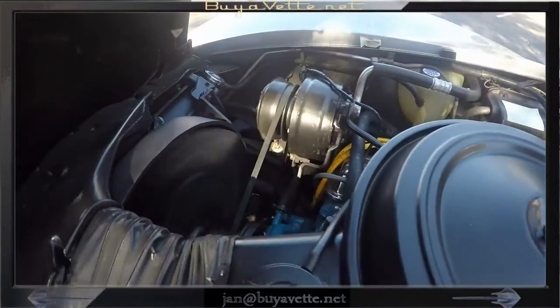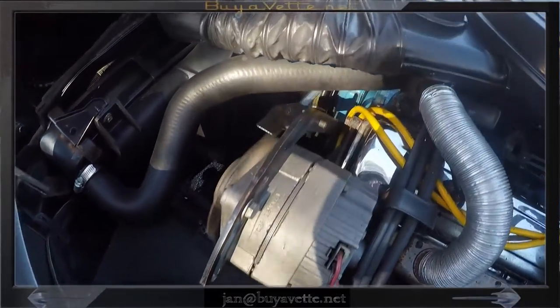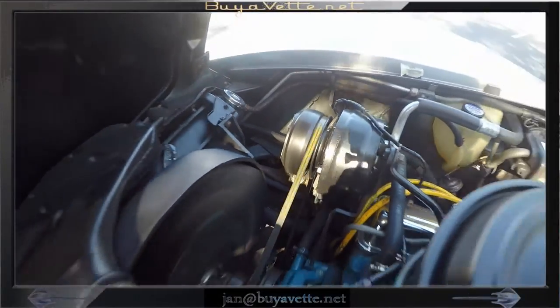The engine compartment is rather nice. The AC compressor — you'll see it's not running in one shot, but if you wait a minute you'll see the next shot where I've turned it on and the clutch is running in the front of the compressor. So that's good for this car.